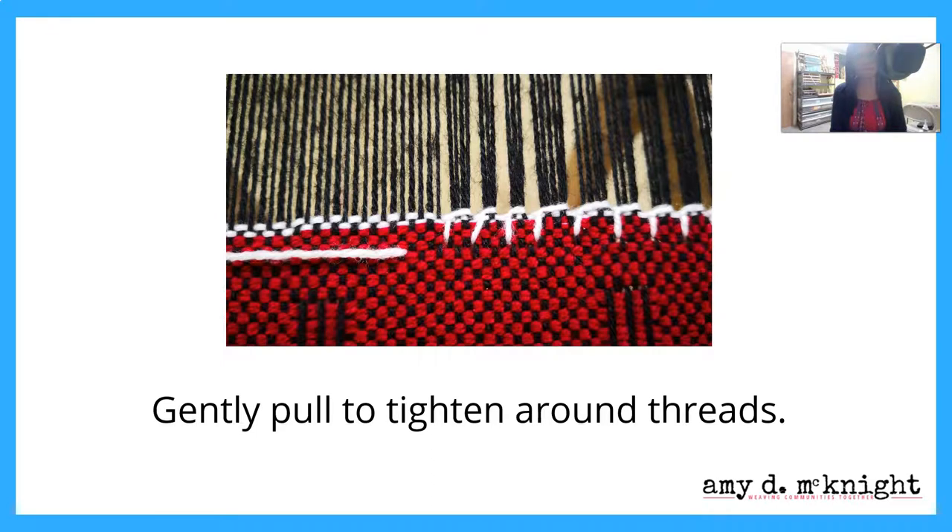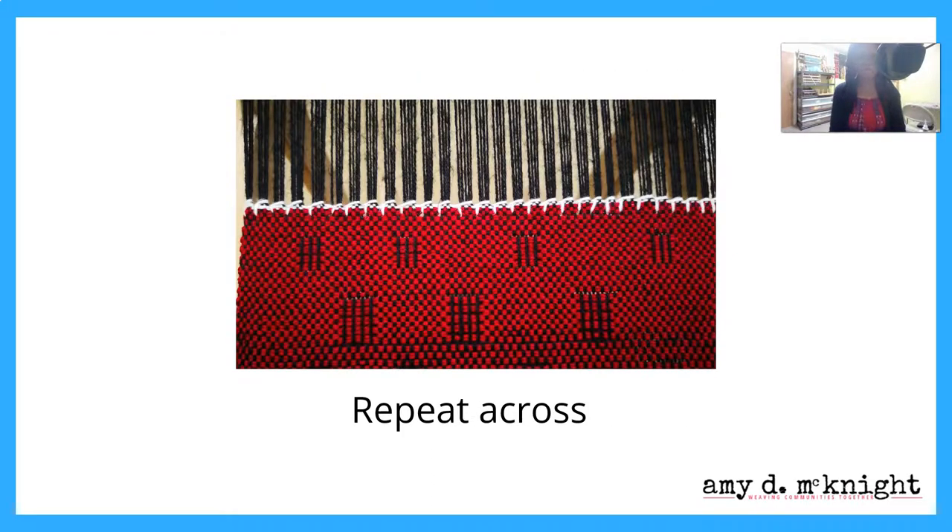Gently pull to tighten it around the threads, creating your little bundles. As you can see, I have bundles of various thicknesses — I just did that to give you all permission to know you don't have to be perfect, but if you want to be perfect, feel free. There is no perfection this side of heaven. Repeat across.